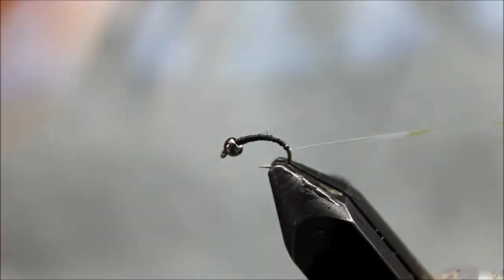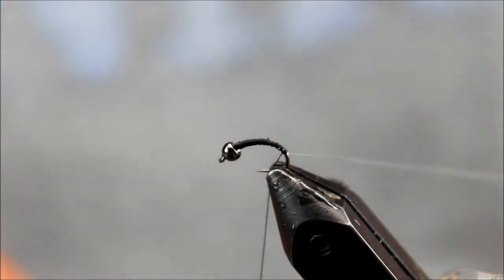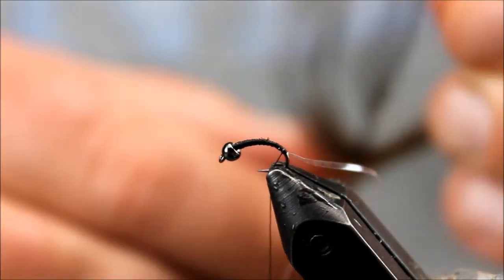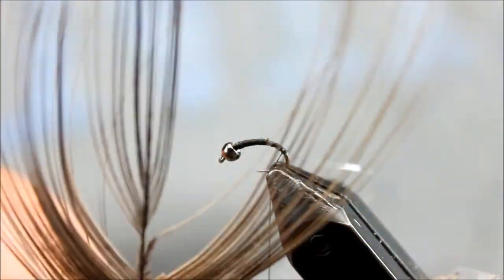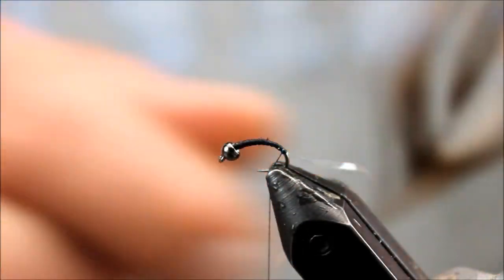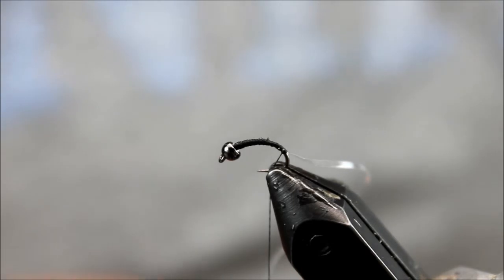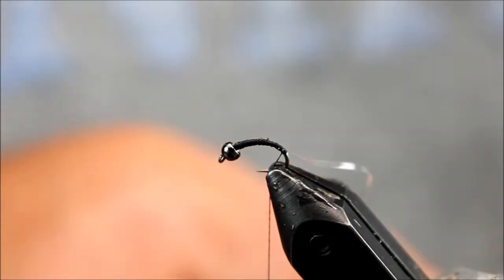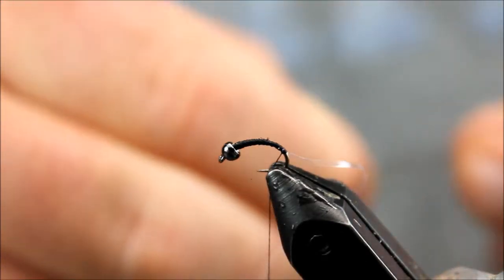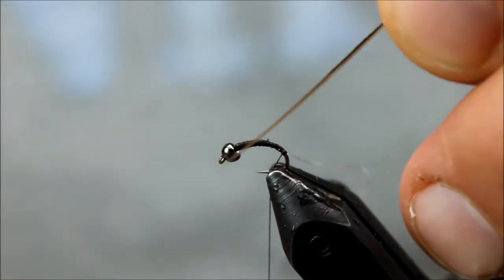I'm just going to cover that real well with thread and then I'm going to come in with a stripped peacock herl. This is the eye of a peacock that I have stripped — it's kind of a pain in the butt. I do sell them in the store and I've dyed some as well. The easiest way I've found is to put those in a jar with a 50-50 bleach and water mixture, shake it for the right amount of time to get the little fibers off, and then neutralize it quickly with baking soda. One strip will look like this.